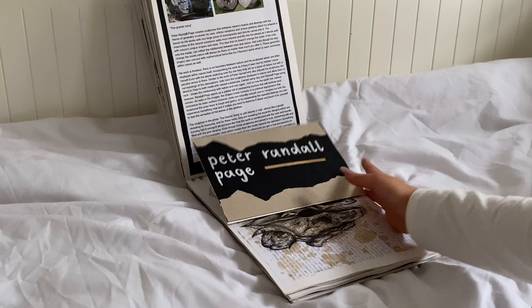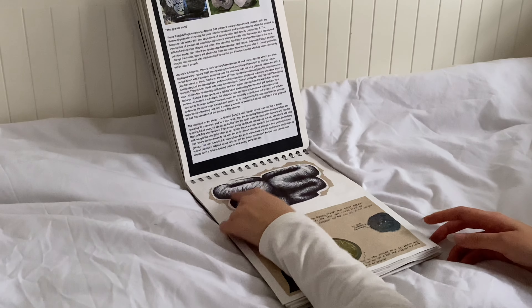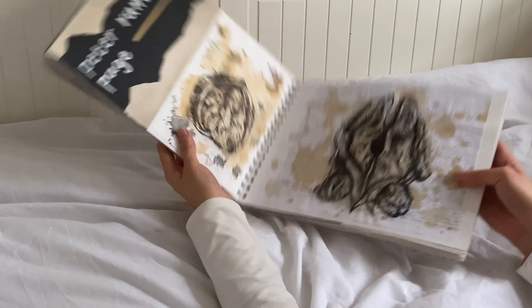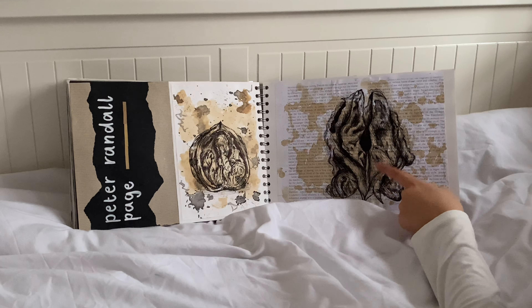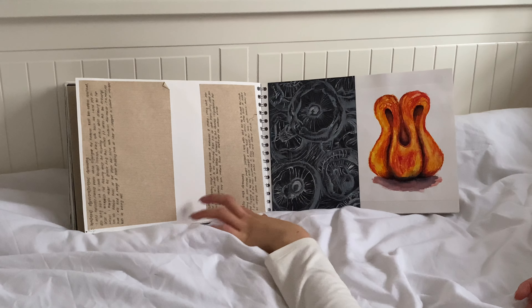Then Peter Randall — I actually loved his work as well. This Peter Randall page was really really cool — I think I filmed myself doing it in a study video before. It was done in pen and I took some photos of inspiration. Then one of my favorite pages of all time — some walnuts. I did my sculpture based off of this. I did a tea-stained background and it looks so pretty. Then mushrooms — pen, ink and water drawing — again white on top of black. Then more timed drawings: a shell at two, five, ten, fifteen, and twenty minutes.